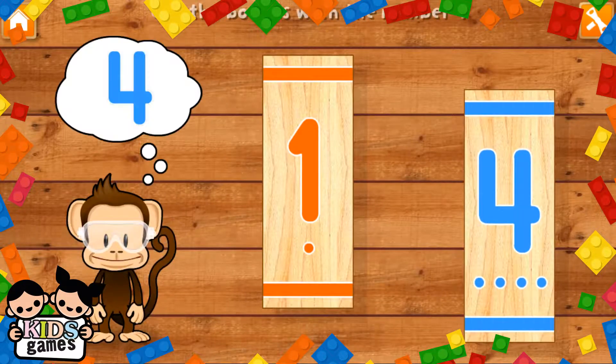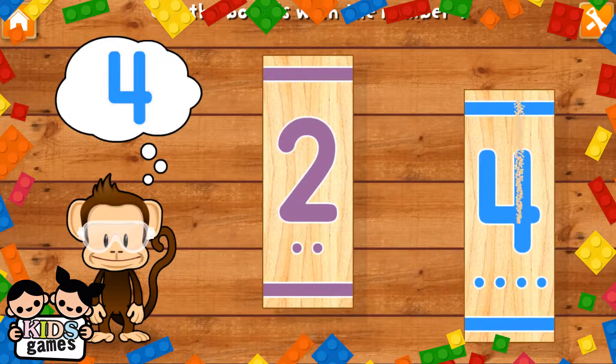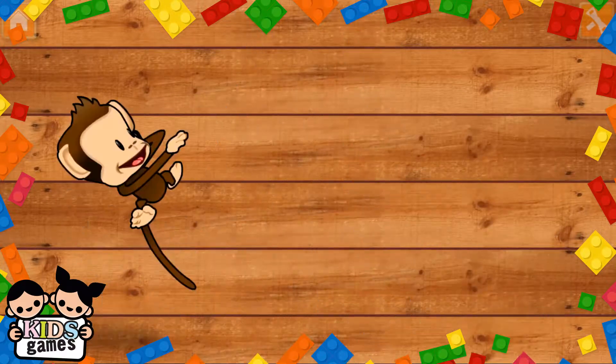Use your finger to cut the boards with the number four. Four. You did it!